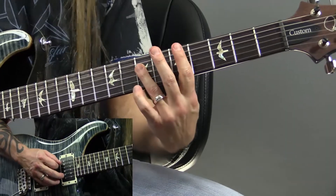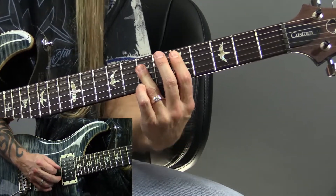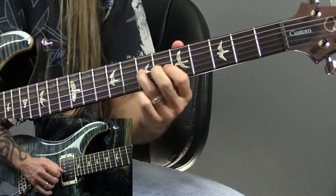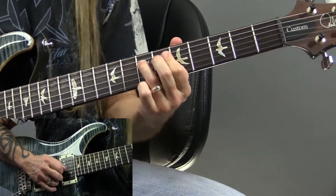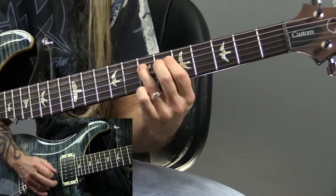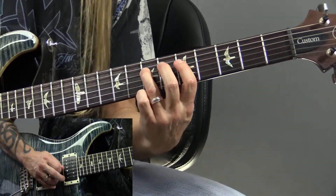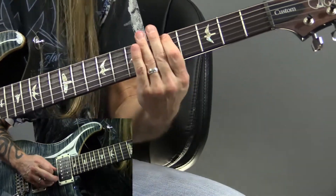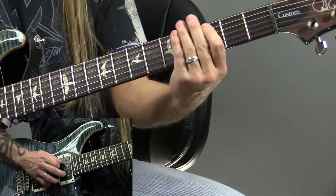And then maybe D comes up — maybe then you start trying to get to a D. And A comes back. And then E comes. Here comes that D again. And here comes the A. I'm playing the 12-bar blues here.